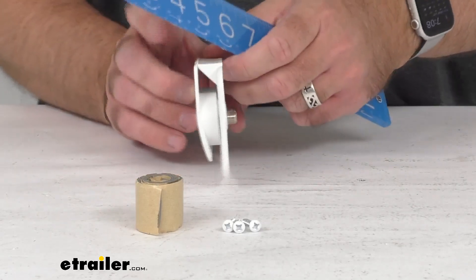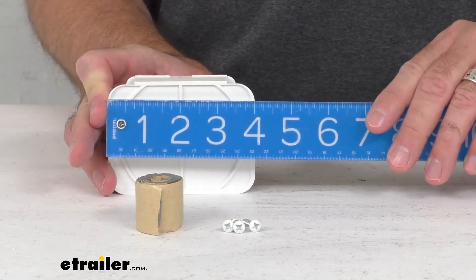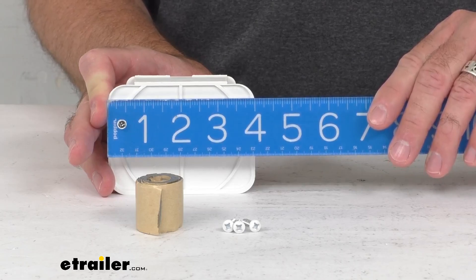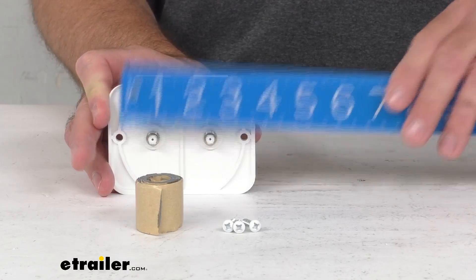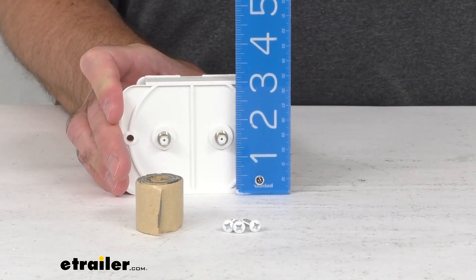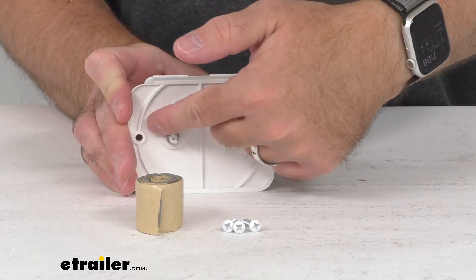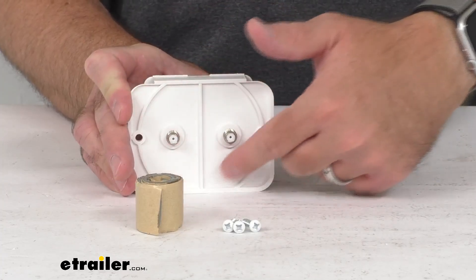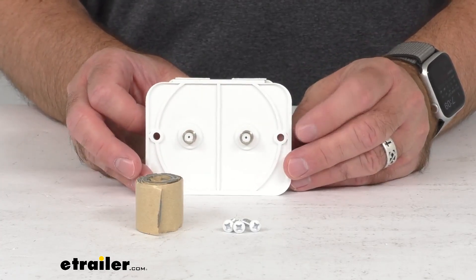Let me leave you with a few measurements so you can be confident this is going to work for you. Looking at the outside measurements: the length is right at four inches, the height right at three inches, and the cutout dimension is going to be right at two and a half inches in diameter. This is a two-hole screw pattern.